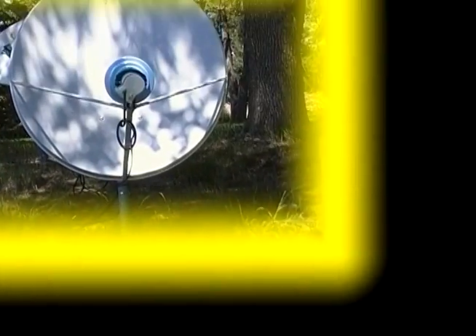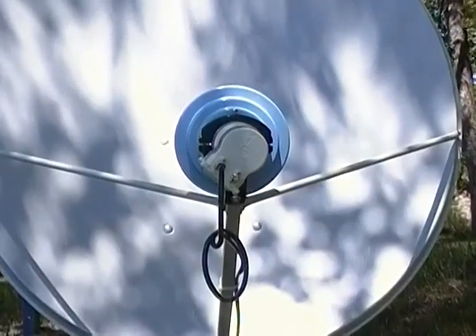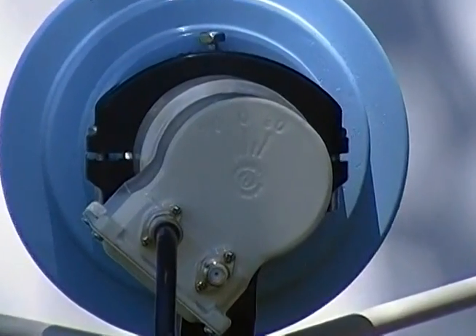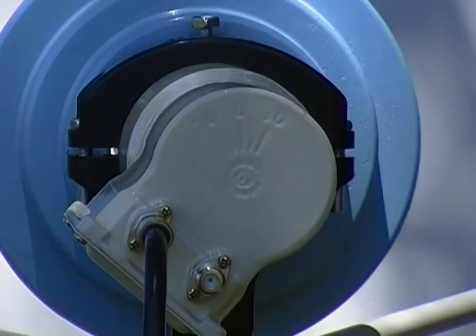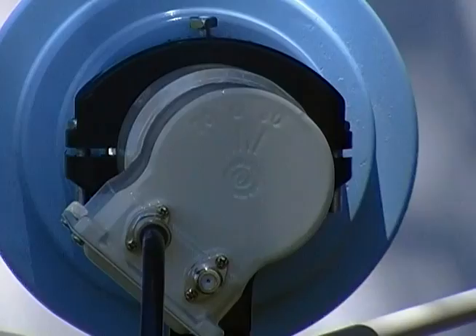Our final segment this month is a first look at the much-anticipated DMS BSC-422 C-Band LNB. This LNB has been sold by DMS in other parts of the world, and has been brought to North America due to high demand and the lack of a quality product of this type here.